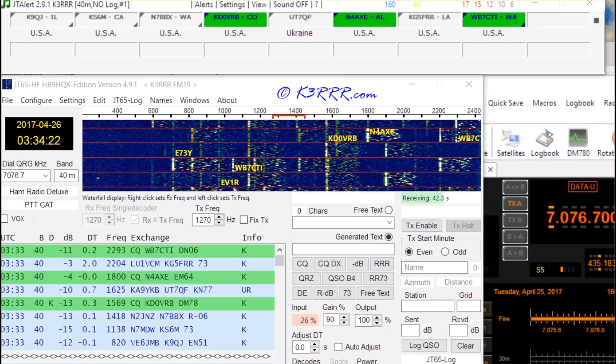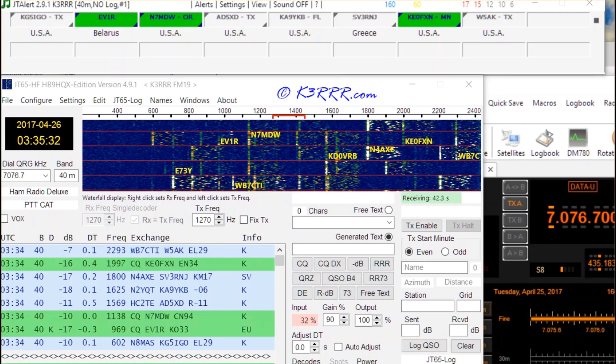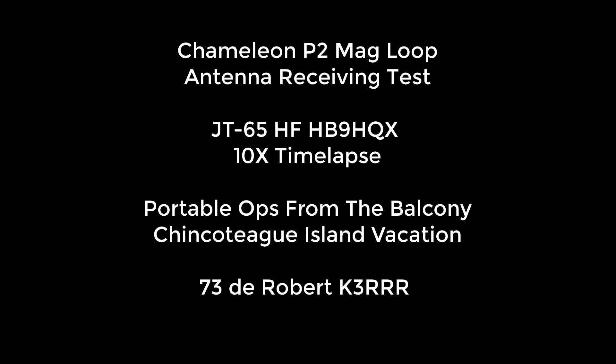So that should give you some feel for how well the receive side is on this little portable antenna. If you have any questions, drop a note down below. And if you like what you saw, I'd appreciate it if you would click the like and subscribe buttons. 73 to you — this is Robert, K3RRR.